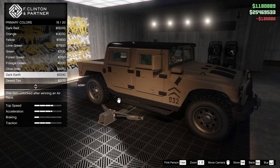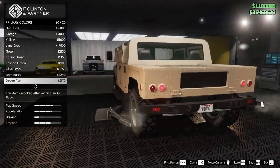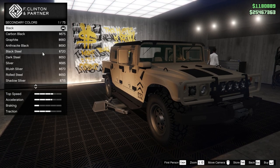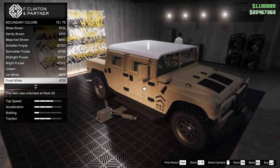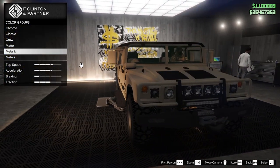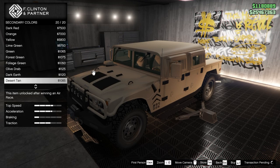Should we do a matte? Definitely thinking like a desert tan one. Let's see that one. Or metallic. This is secondary — so that's the roof there. It's probably just for secondary options mostly. Matte. Desert tan.